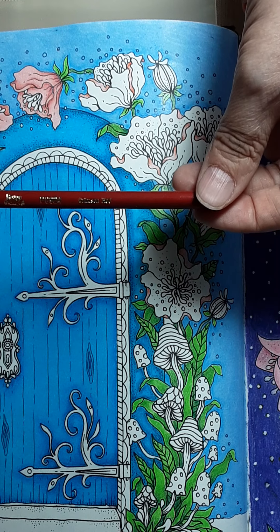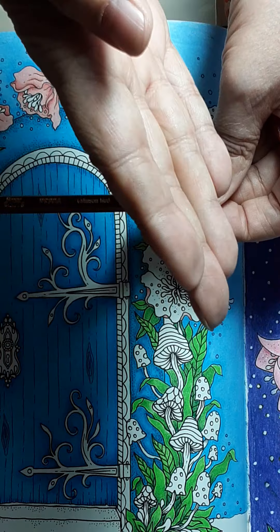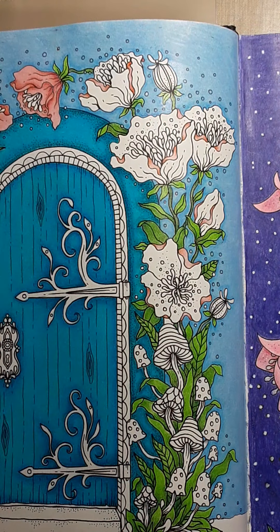Then I went straight over to Pale Vermilion, which is 921. The numbers are getting kind of messed up — I'm going to have to make little labels and put them on. And then this is Crimson Red 924.